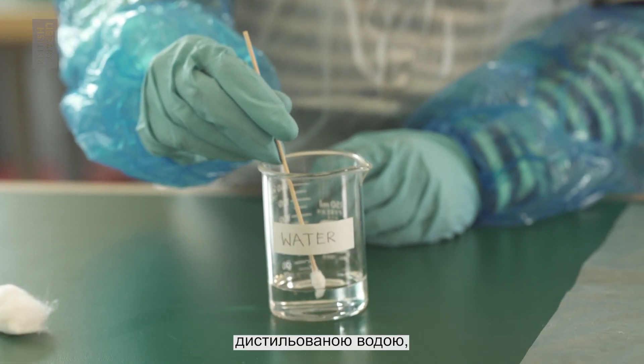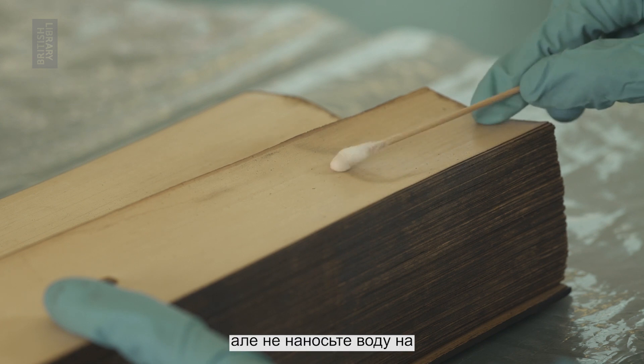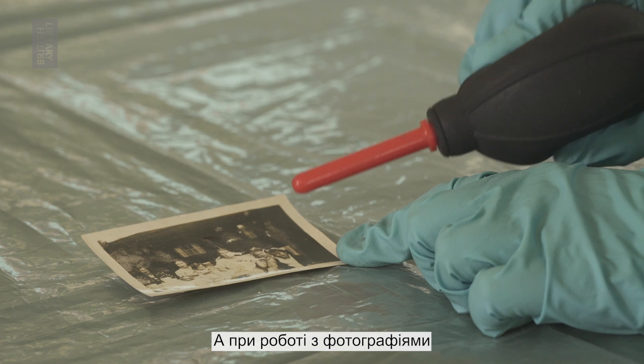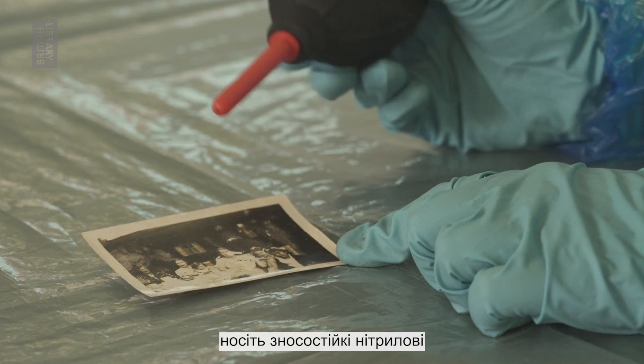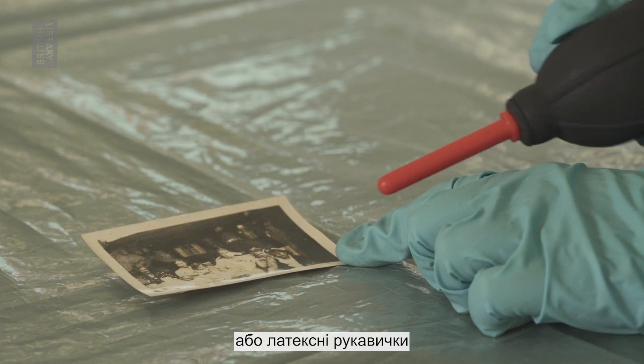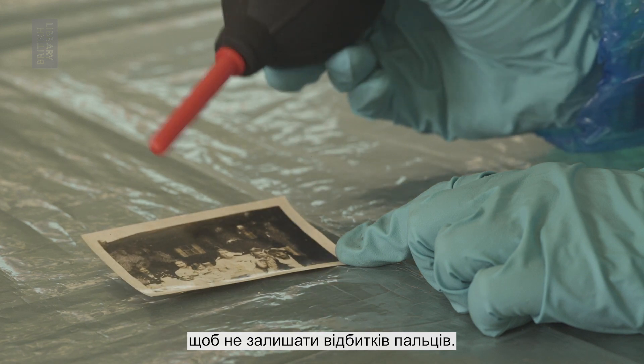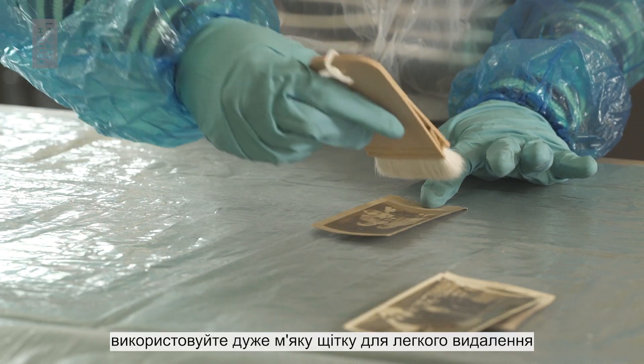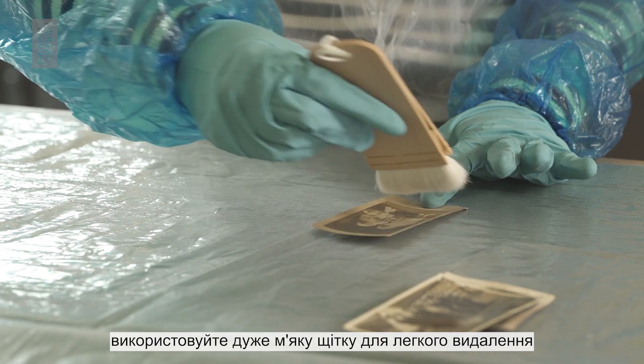Incised leaves can be cleaned with distilled water, but do not use water on inked or painted palm leaves. When working with photographs, wear nitrile or latex gloves to avoid leaving fingerprints. If the photograph is very dirty, use a very soft brush to lightly remove the dirt.